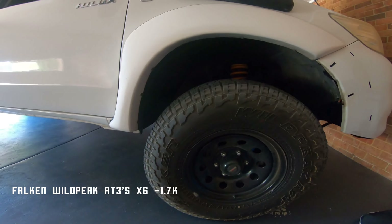We've got the Clearview mirrors — just the basic telescopic ones, actually eBay ones for about $300, but they look exactly like the Clearview ones so I can't complain. And then we've got a snorkel — just a genuine Hilux one, nothing too flash.